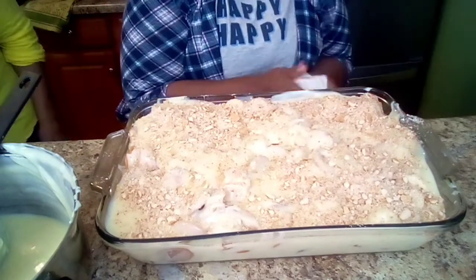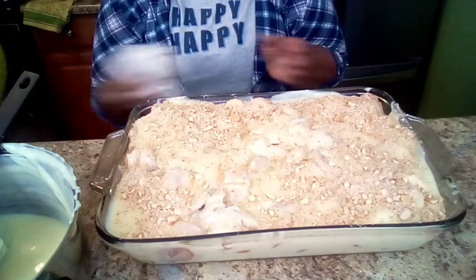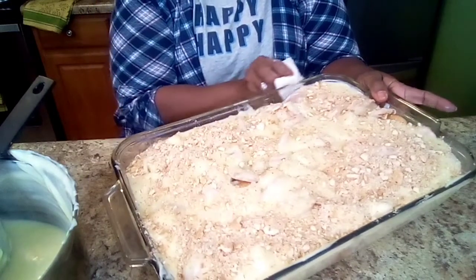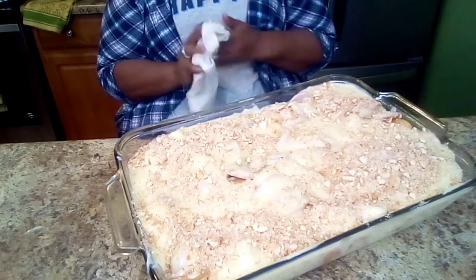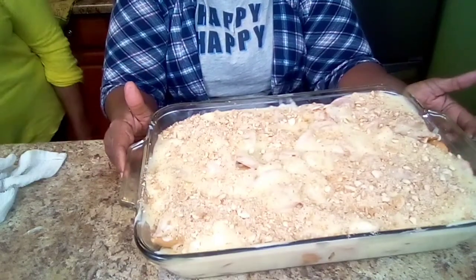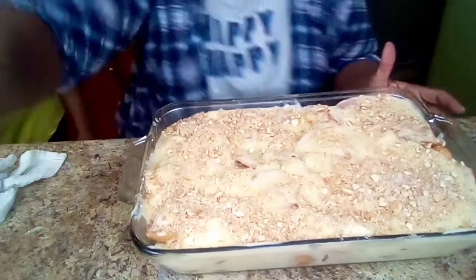I'm going to let it sit out about 10 minutes, then put it in the refrigerator and let it cool. When we come back, we'll have some banana pudding with you.